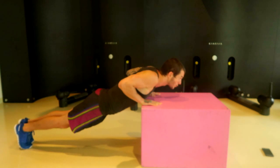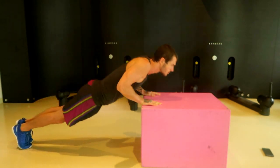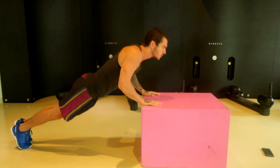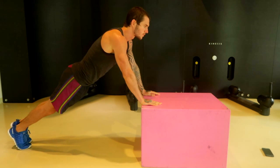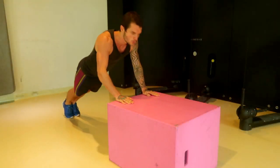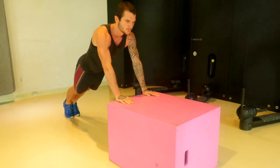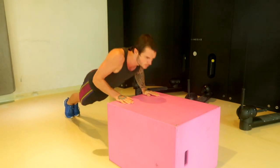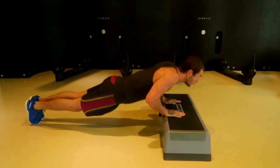Once you can do around 15 to 20 of these quite easily, then you want to lower your platform even more. I've now flipped the box round onto another side that is slightly lower — not too much lower, but it's still going to give you that added challenge. You're not going to necessarily have the same size platforms as me, so just find something that is suitable for you.